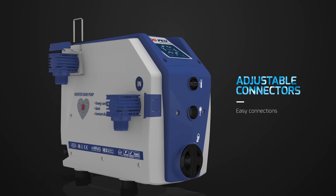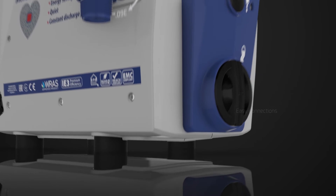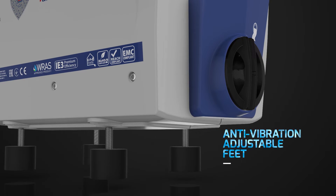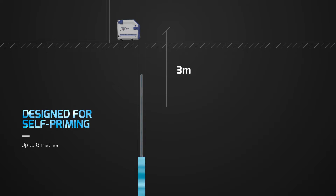The adjustable connectors facilitate the hydraulic connections, in particular for installations in reduced spaces. The adjustable rubber feet reduce the vibrations. DG-PED is designed for aspiration from wells thanks to its self-priming capability.